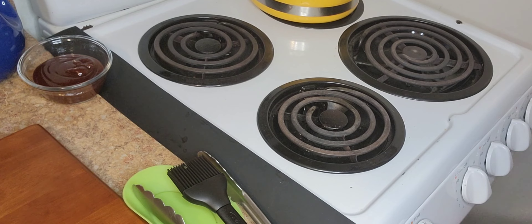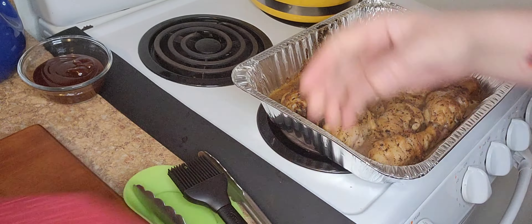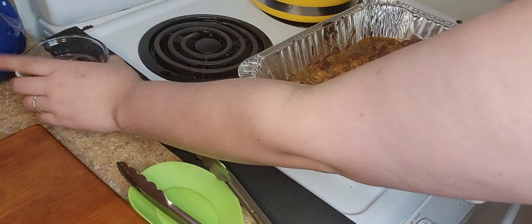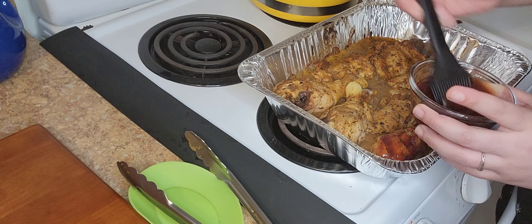I put my chicken in the oven and baked it at 400°F for 20 minutes. Look how beautiful the chicken looks — it has a nice little color, and that's exactly what I wanted.